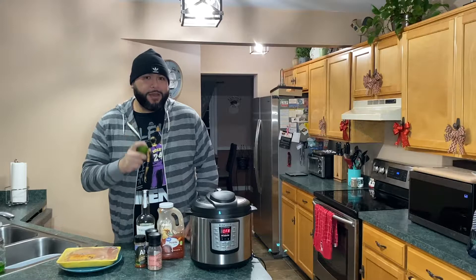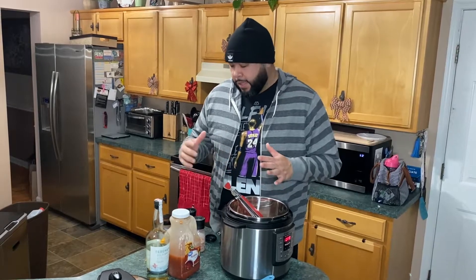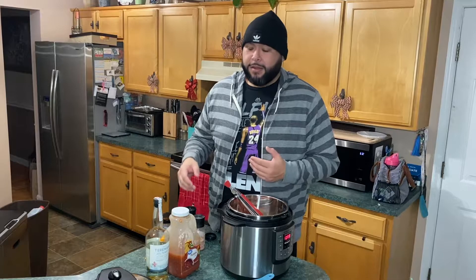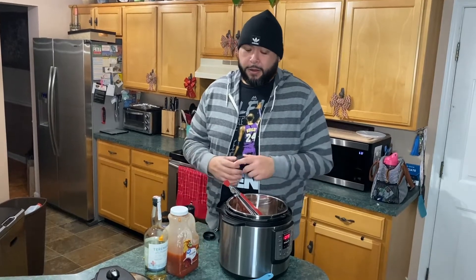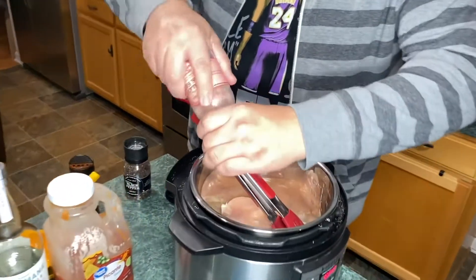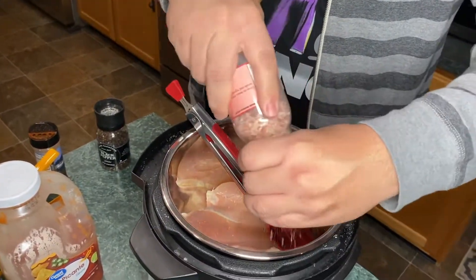You don't need a lot of prep. I'm just going to put a little bit of salt and pepper and a little bit of the seasoning. The reason I stress a little bit of salt is because there's going to be salt in the salsa as well. I have three pieces of chicken breast here and I'm just going to make sure I get enough salt on them.